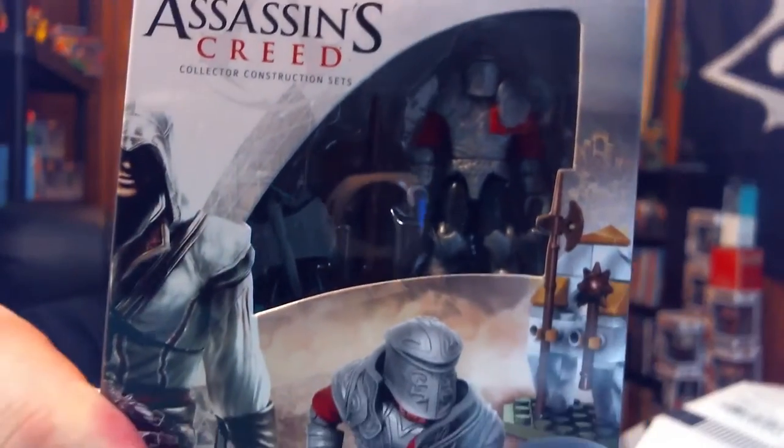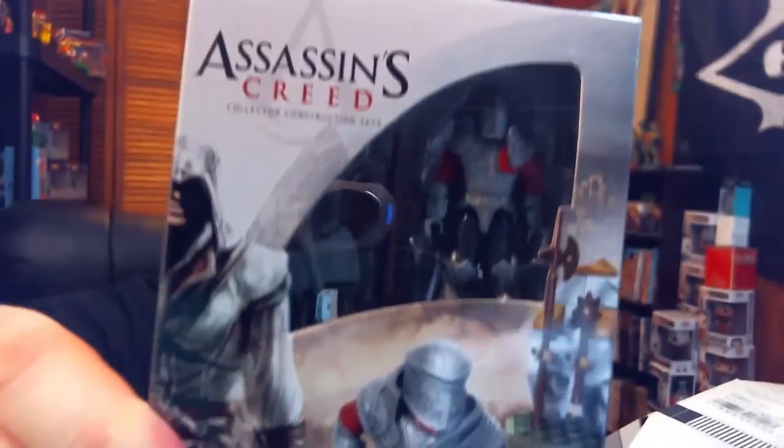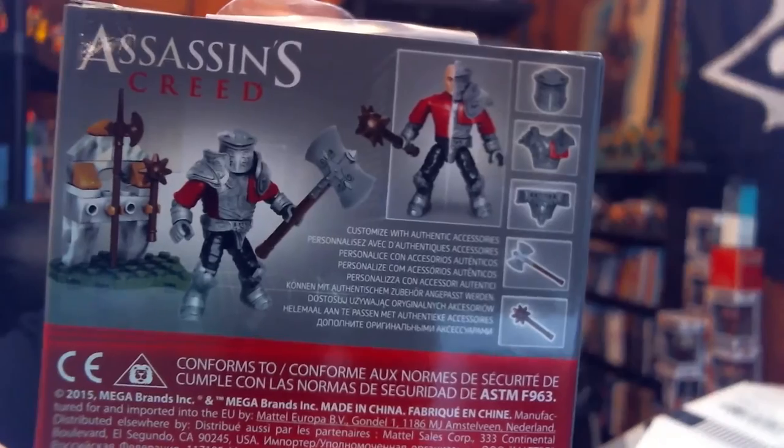This is Assassin's Creed Mega Bloks — boom! We are not going to put that together right now. This is a Collector's Constructors set — here's the back, this is what it looks like. Really cool. And the t-shirt is outstanding. I think it would be from Shirt Punch. They are top, top-notch t-shirts.